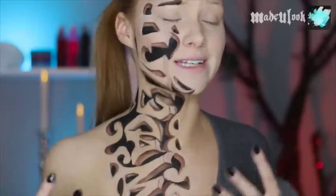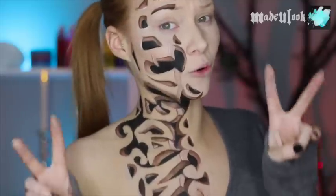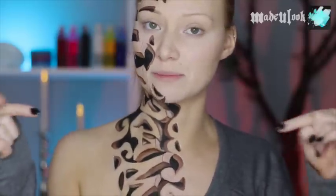Now, this carved effect has been floating around photos on the internet. I don't know if it's body paint. I don't know if it's Photoshop. But the photo that I used as inspiration slash reference will be listed in the description below.